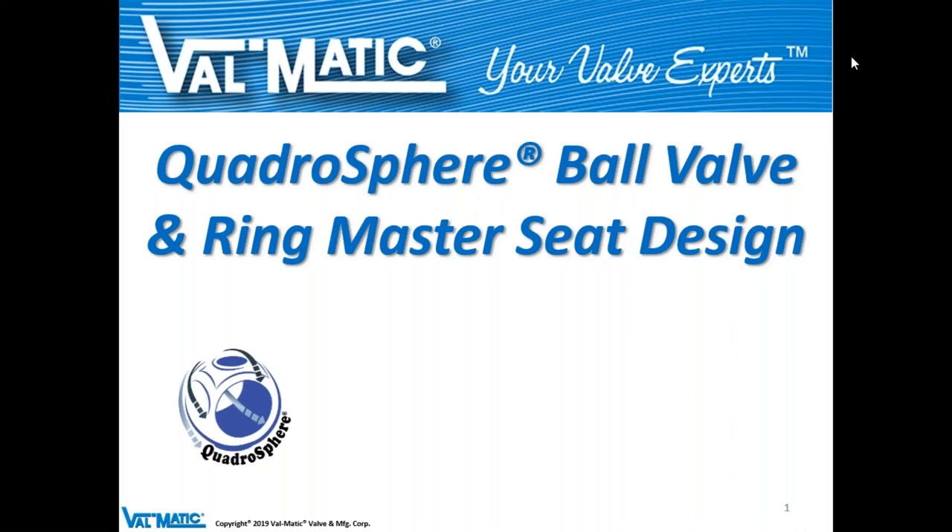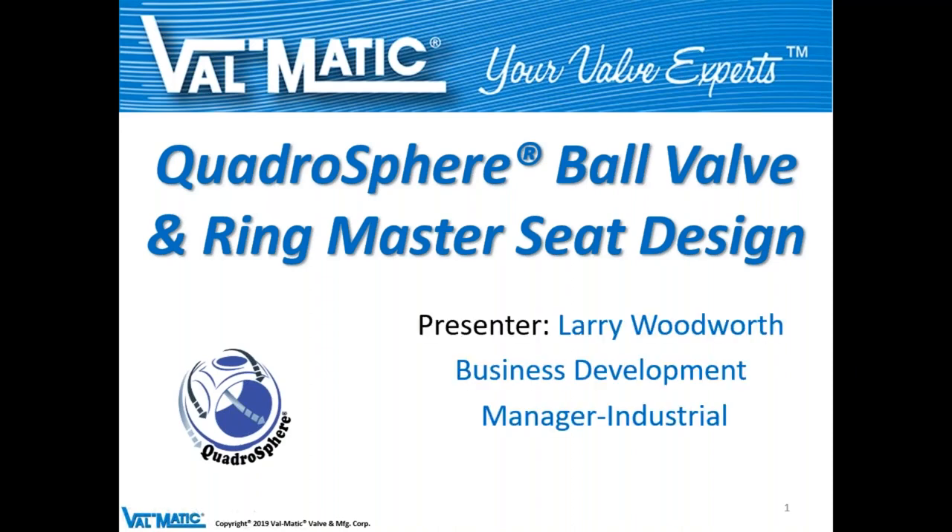Good morning or good afternoon — welcome to today's informational exchange for our Quadrisphere ball valve and our Ringmaster seat design. The presenter today is Larry Woodworth, our business development manager for industrial products.